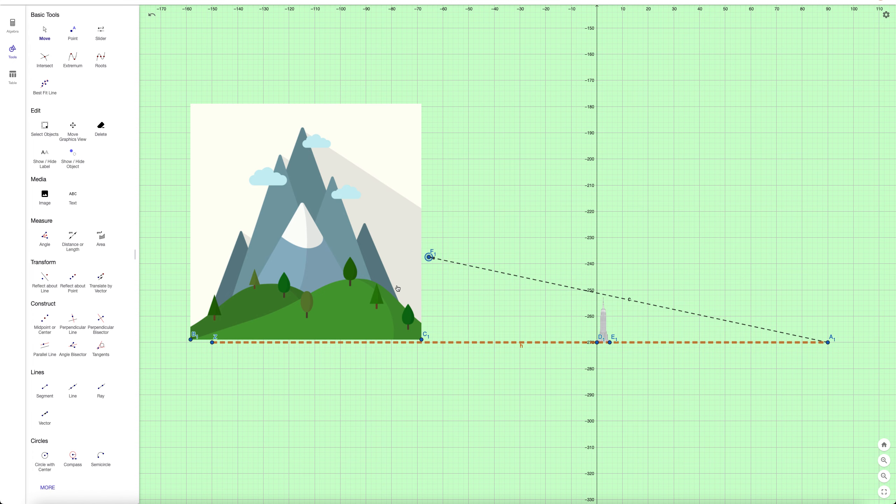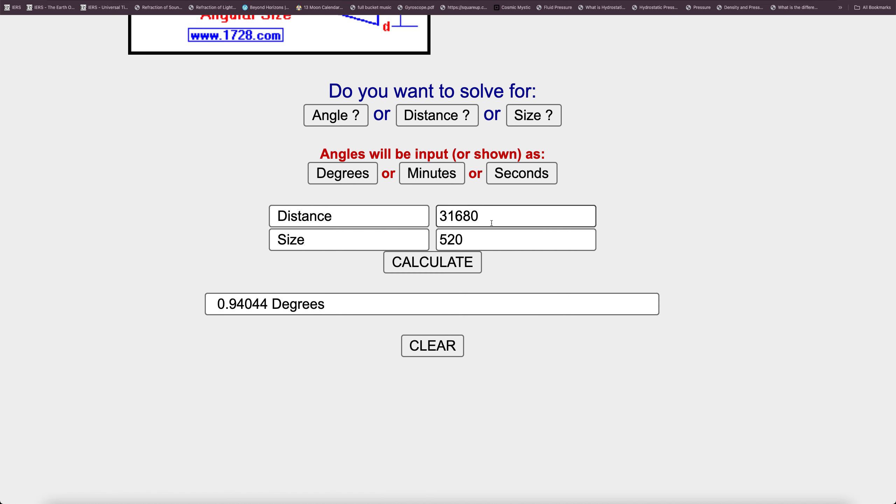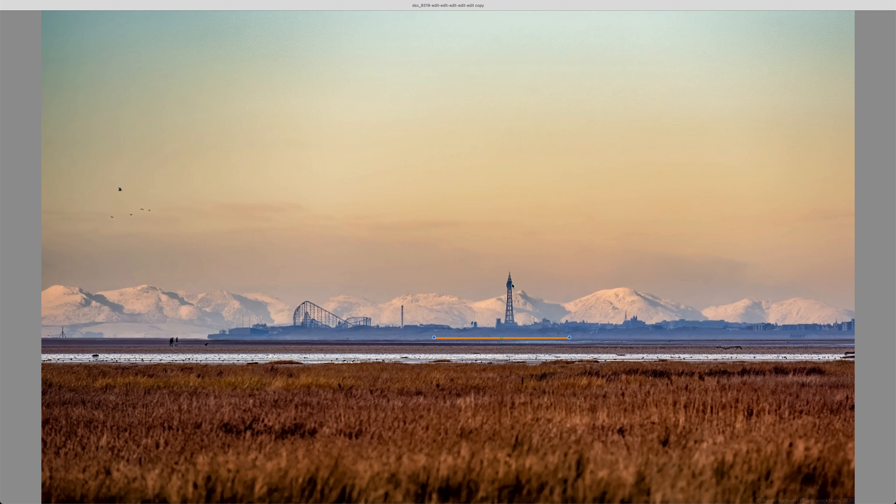We need to view them in comparison to their angular sizes. At a distance of about 51 miles and a height of 2,550 feet, the mountain has an angular size of 0.54 degrees. For the tower at about six miles away — 31,680 feet distance — and a height of 520 feet, that gives an angular size of 0.94 degrees. That means the tower is 0.4 degrees bigger in angular size than the mountain.